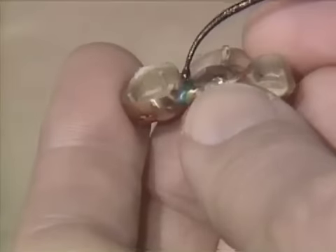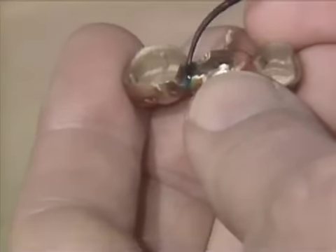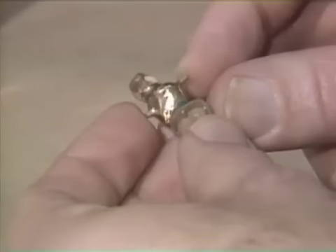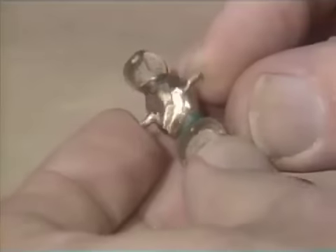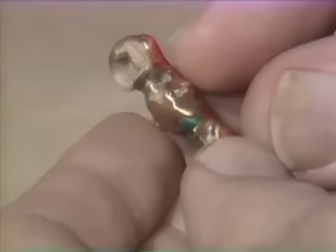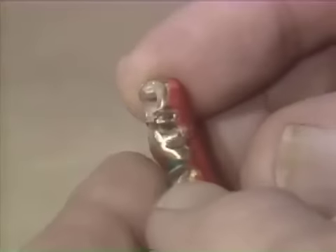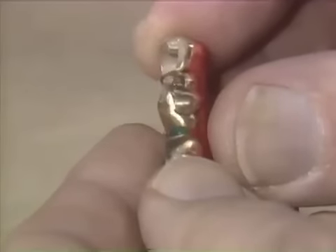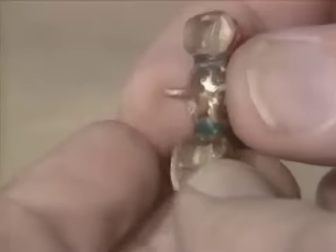Once the distal area has been done, we'll do the mesial. Now we've finished blocking out the solder joint area for the bicuspid. Notice we stayed away from the cervical margin of the retainer, came back up the lingual. As you come out to the buccal on that slice area, you're going to be very, very close to the edge of that slice. Do not take your block out all the way to it — leave at least three quarters of a millimeter of that margin exposed with no wax on it. This is what you want to block out the area for the solder joints. We're now ready to invest this.